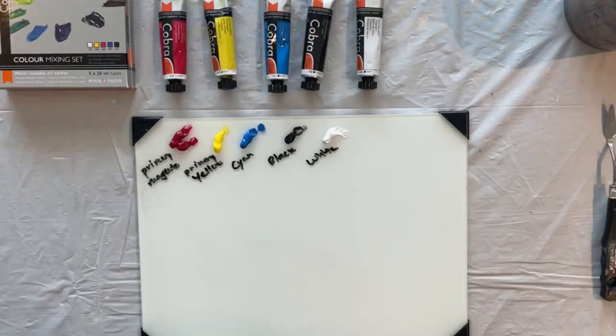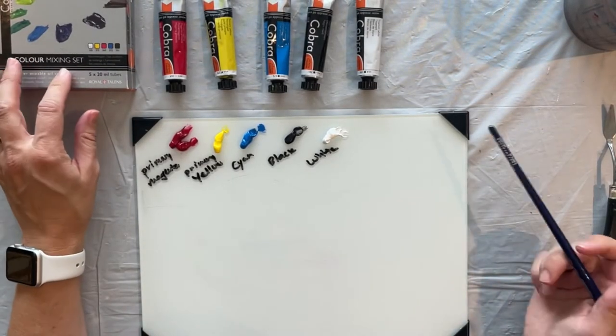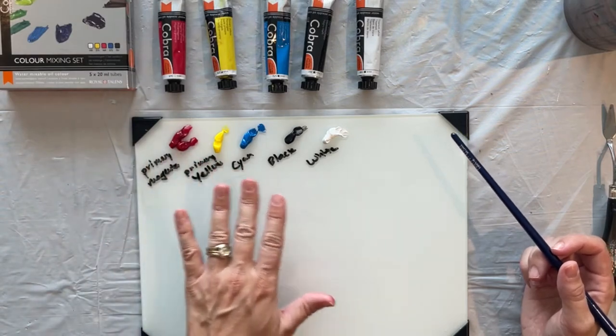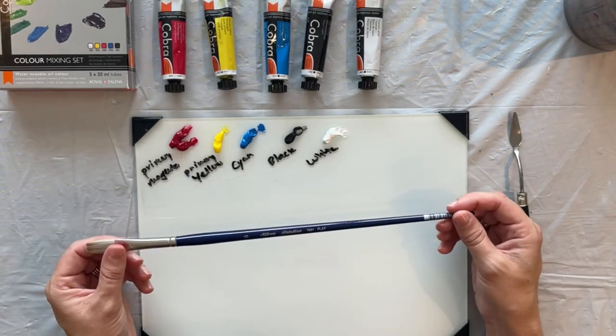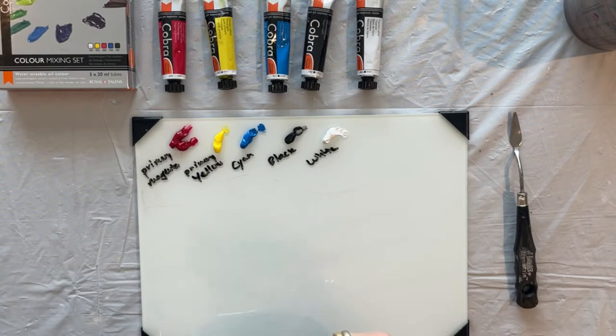Let me just lay out my colors. This little set — I'll put a link in the description. These are Cobra brand water mixable oils. I really like them because they have a smooth, buttery texture. I've got out some water and my palette knife and I'm just using the Silver brand Bristol brush. And I'm just grabbing my paper towel — always need some paper towel.